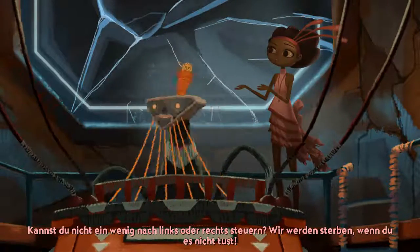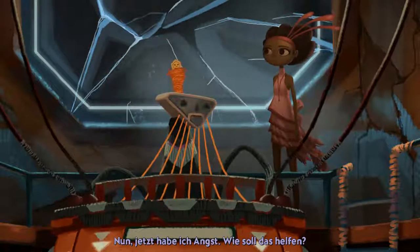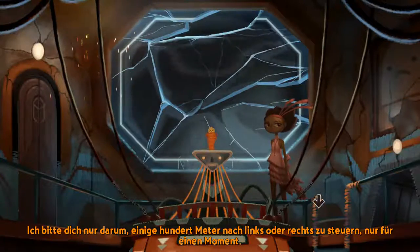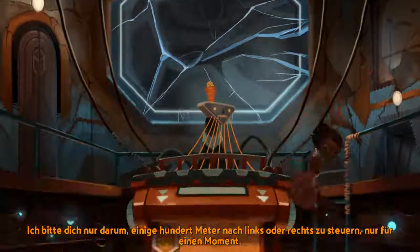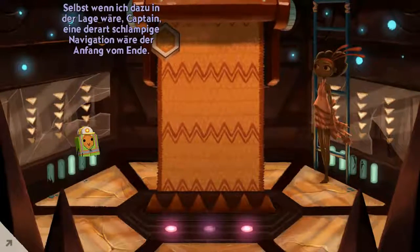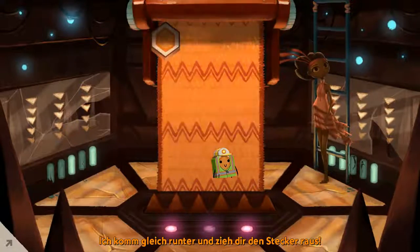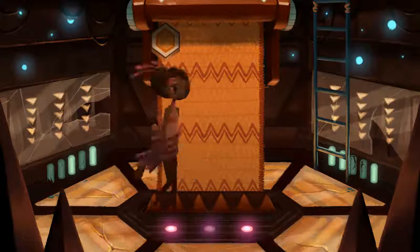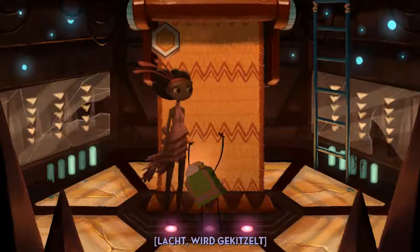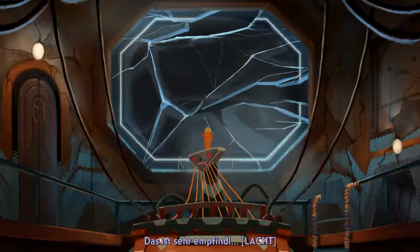You won't budge a little to the left or right? We'll die if you don't. Well, now I'm just full of anxiety — how does that help? I am only asking you to steer a few hundred yards left or right just for a bit. Even if it were in my power, Captain, that kind of navigational sloppiness is a slippery slope. I am about to come down there and unplug you! Hey! That is extremely severe. Sensory!